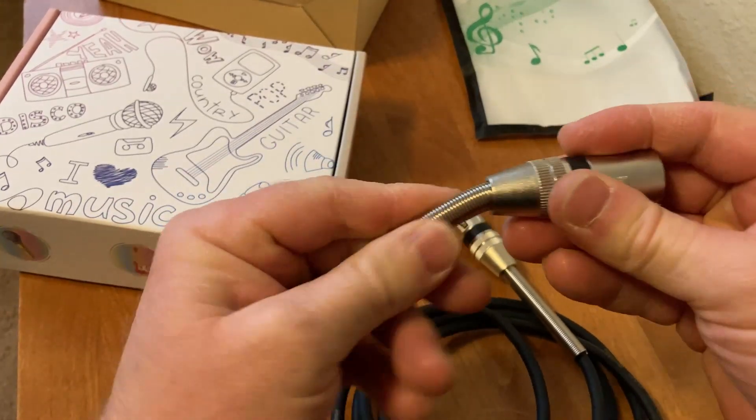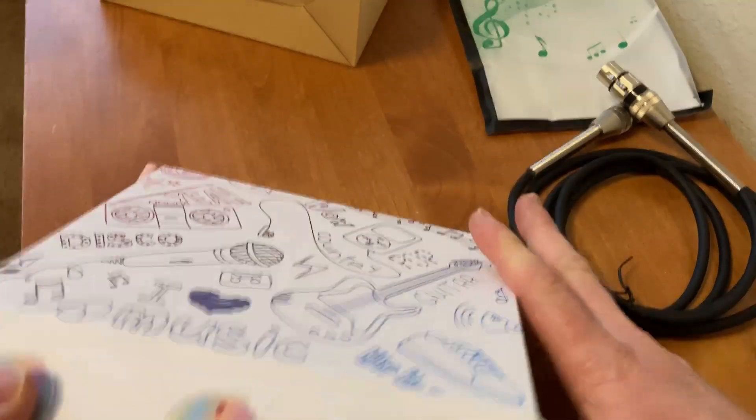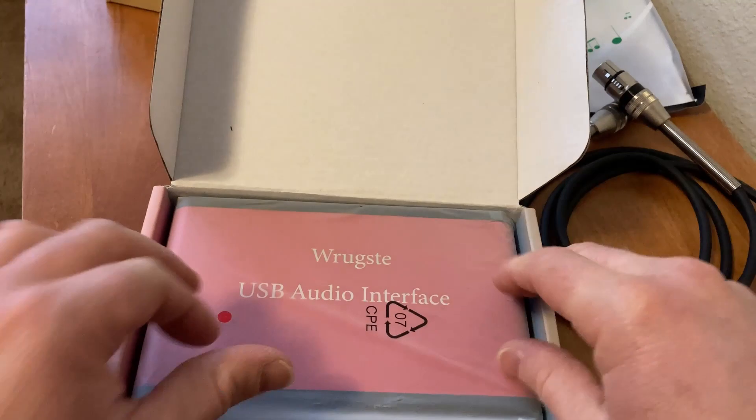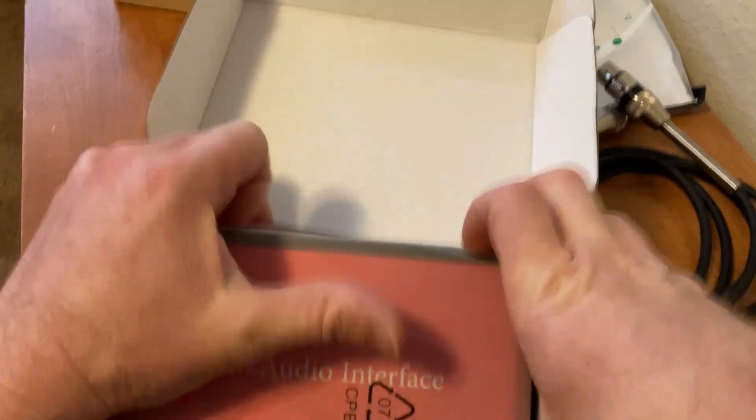Interesting cable too — it's got like this bendy stuff here. And let's open this up. 'Rugsti' — I believe that's how you say it. It's got a really cool name. This is pretty big.